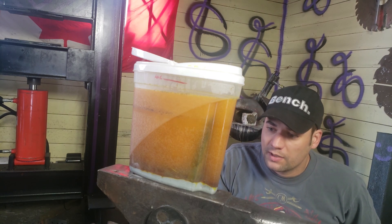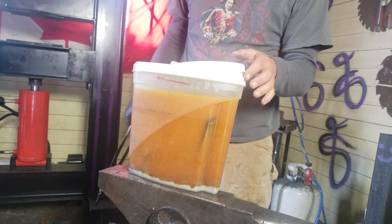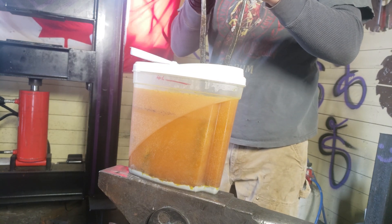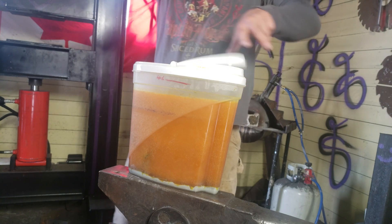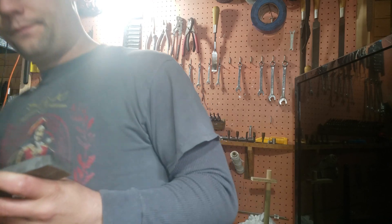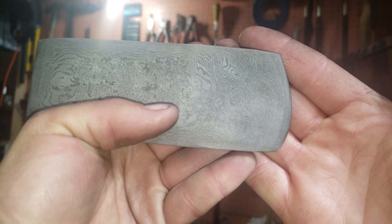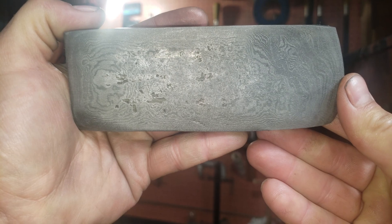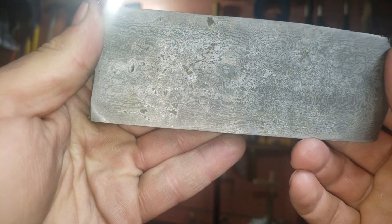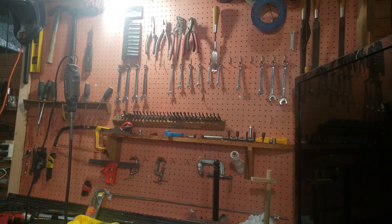I'll bring you guys back, give you the time I've left this in, and show you what it looks like. It's been five minutes — I'm gonna take it out, neutralize it, clean the oxides off, and show you what we got. Look how nice and dark that is. Here is the billet — super dirty, but I was not going to prettify this since it still needs to be turned into something.